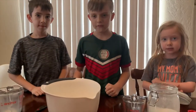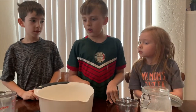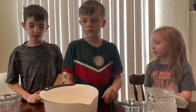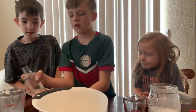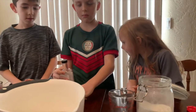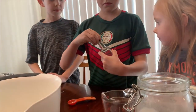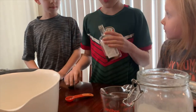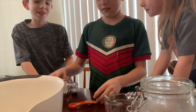And then the last step is adding one tablespoon of vanilla. Vanilla is the best. Can I smell that? Oh, that smells really good.